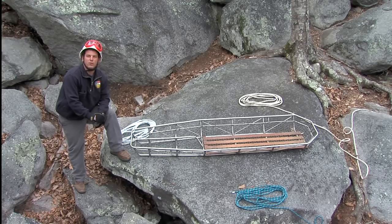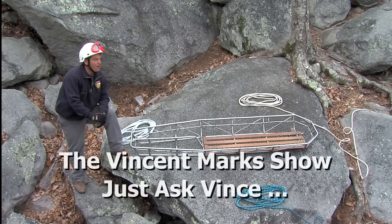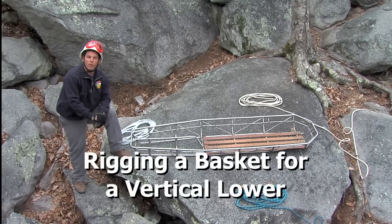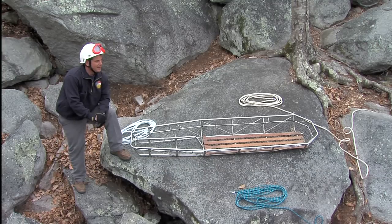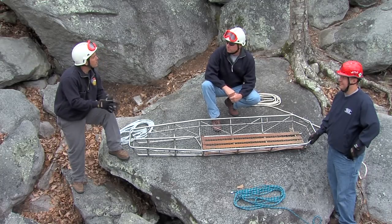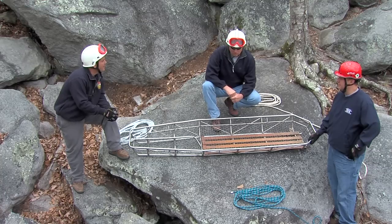Welcome to another training segment brought to you by the North Carolina Office of State Fire Marshall. In this segment of the Ask Vince show, we're going to be going over rigging a basket for a vertical lower. Vince, can you go over and direct us through rigging the basket for a vertical lower? Yeah, no problem, Carney.